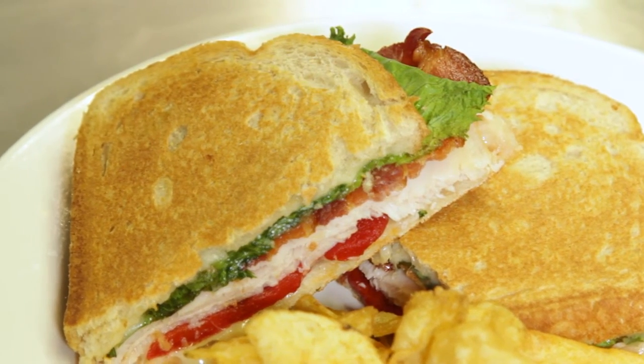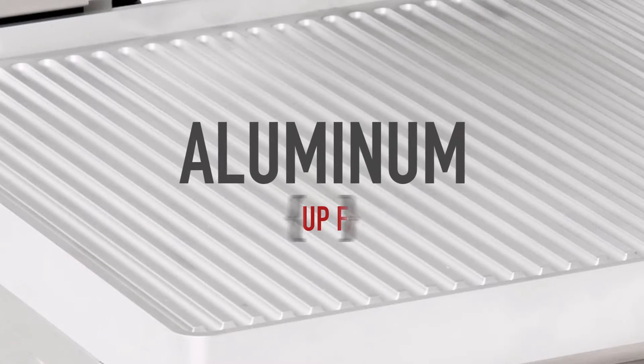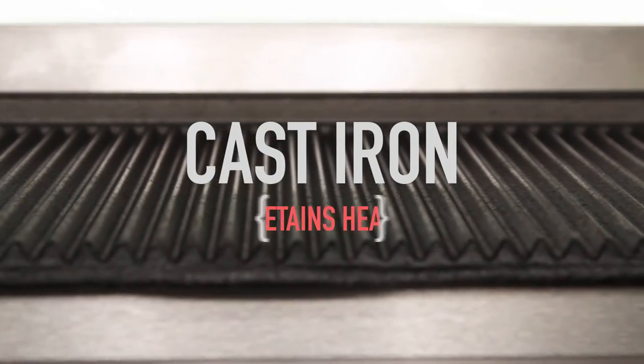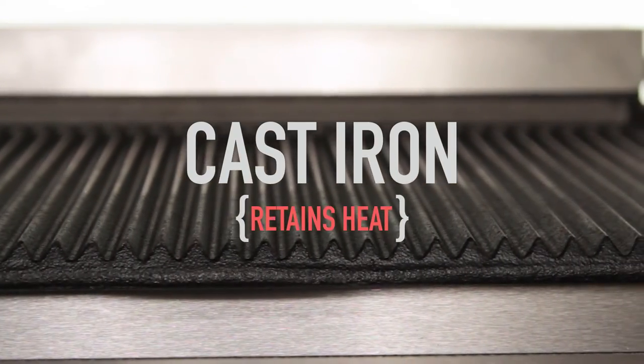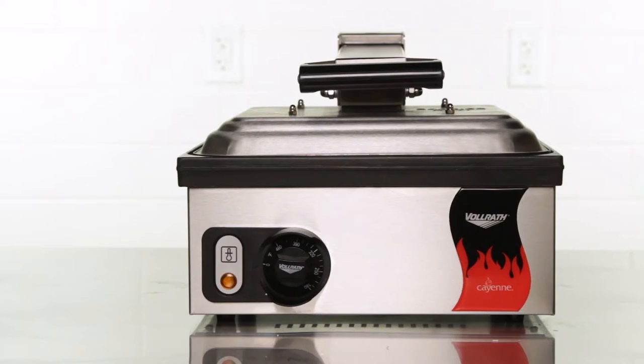You can choose between aluminum or cast iron plates. Aluminum heats up faster, making it good for occasional use, while cast iron is better at retaining heat, making it the ideal choice for prolonged use.